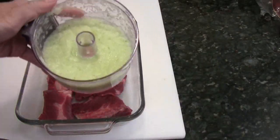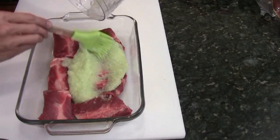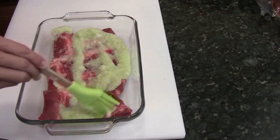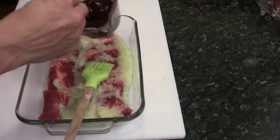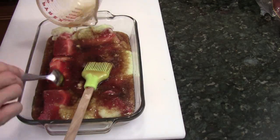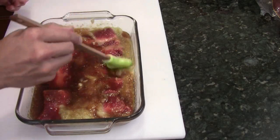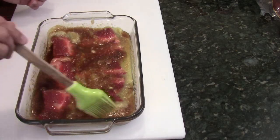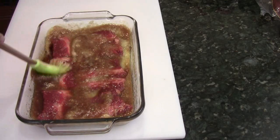I'm going to pour this on top of the ribs. I'm just going to brush through really quick, just like this, and then I'm going to pour the sauce over the ribs. Then I'm going to put them in the fridge and let them marinate overnight, or you can just do it for four to six hours. There's plenty of time.